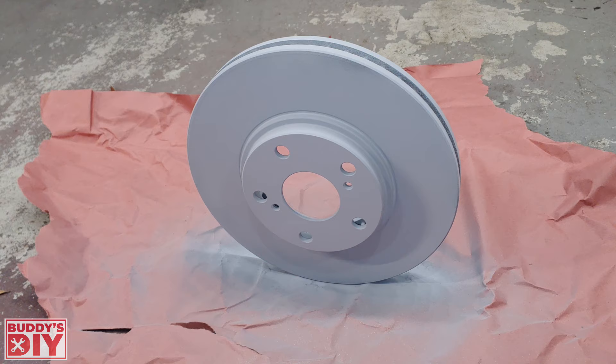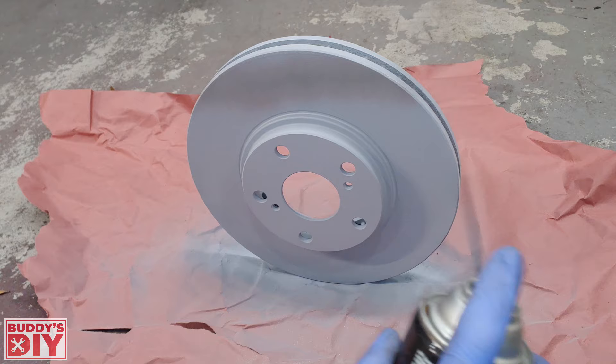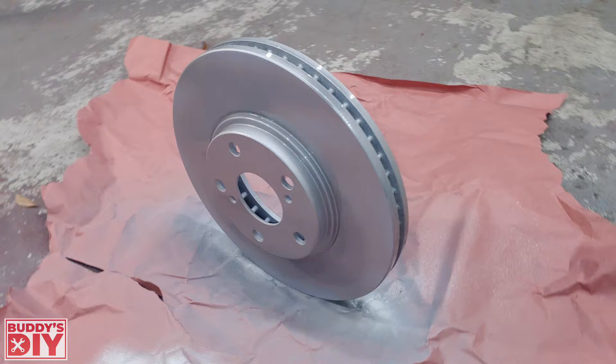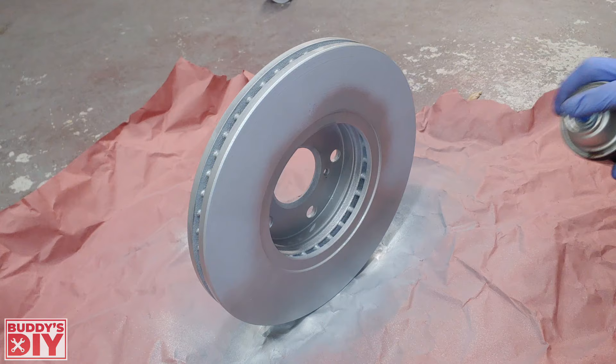Now it's time for the high temperature paint. Shake it for about two minutes before spraying and use nice thin even coats. Two key tips if you've never spray painted before: first, always do light coats. Second, keep the can moving the entire time you have your finger on the trigger — keeping the can stationary causes blotches, runs, and drips. Always keep the can moving and you're guaranteed a good spray paint job.